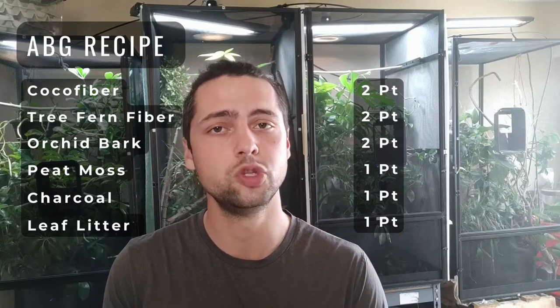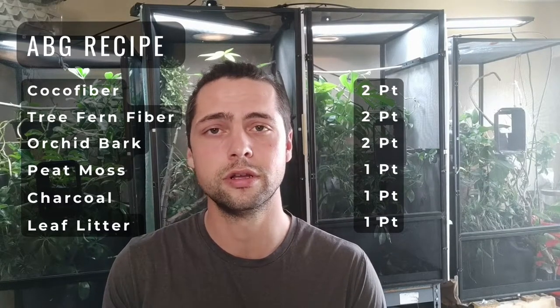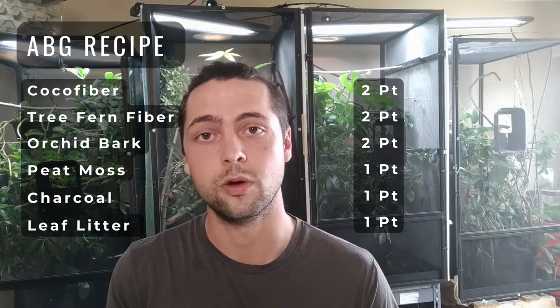Now let's talk about the substrate. There's really two options: you can make it yourself or you can buy it. To make it yourself, I can give you the recipe for the ABG, which is two parts coconut fiber, two parts tree fern fiber, two parts orchid bark, one part peat moss, one part charcoal, and lastly one part leaf litter. You can also find pre-made ones online on amphibian websites, Josh's Frogs, or the Bio Dude.